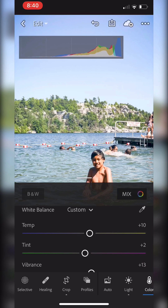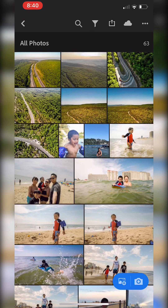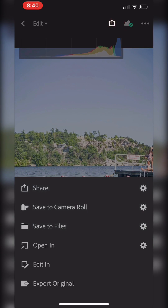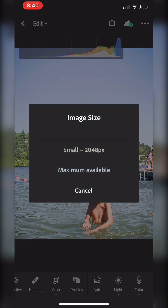I'm going to go ahead and go back and save it to my camera roll at the maximum available size.